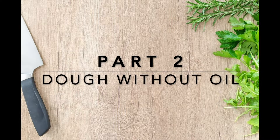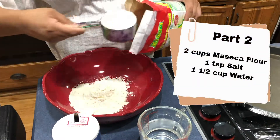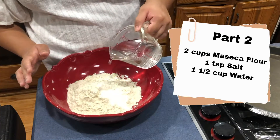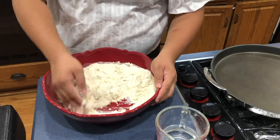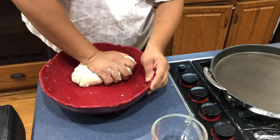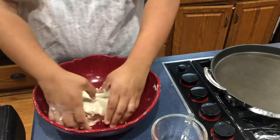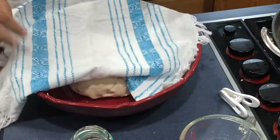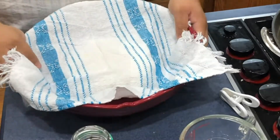Part two of our maseca program is our dough recipe without oil. We'll be needing two cups of maseca flour, one teaspoon of salt or to taste, and one cup of water at first, leaving half a cup of water to the side. Mix all the ingredients together, adding the remainder of water little by little. You want your dough to resemble a play-doh consistency. Set this dough aside to rest for 10 to 20 minutes.